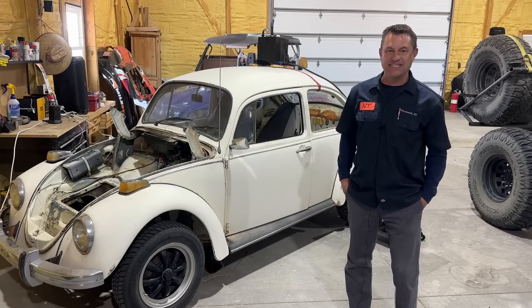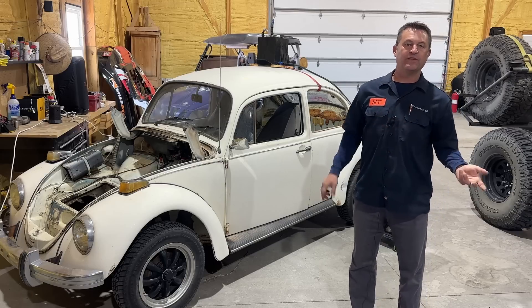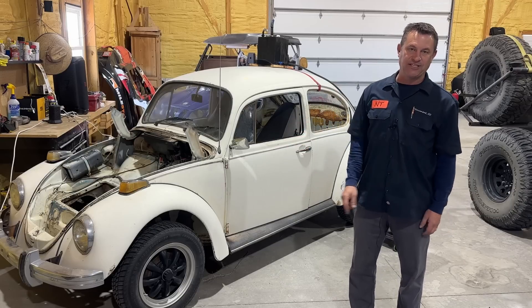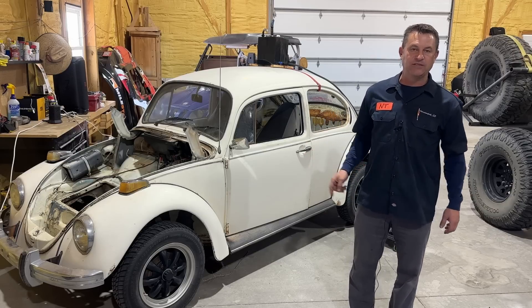Hey everyone, my name is Dave. Welcome to the NTD Racing Ranch. This is our new Class 11 we're going to be building out, hopefully for the MINT 400. It's going to get really cold by March, so we need to paint this thing now, even before we have a roll cage in there. So that's what we're doing today. It's going to be a two-part series on how we're going to use all Harbor Freight stuff to paint this bug.